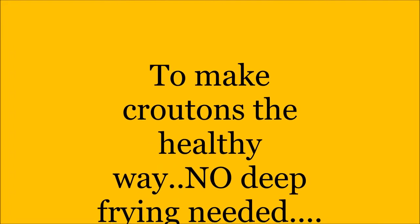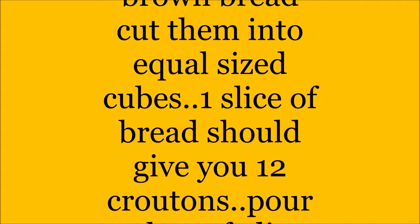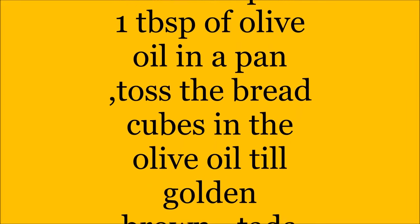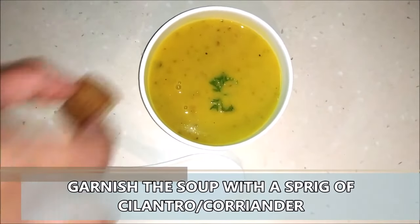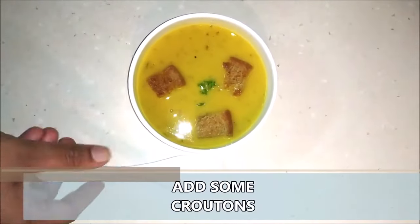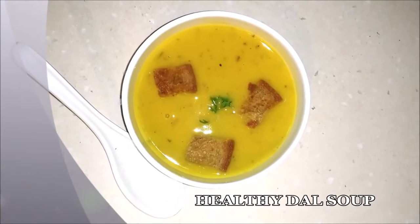Now I make the croutons in a very healthy way — I don't deep fry them. What I do is take about four slices of brown bread and cut them into small cubes, about 12 cubes from each slice. Then I take about one tablespoon of olive oil in a pan and toss these cubes till they become nice and golden brown. This is such a healthy way — you don't have to deep fry at all. After simmering and letting the soup come to room temperature, just garnish with some coriander, add some croutons, and your delicious soup is all ready. This is a complete meal — you can have as many bowls as you want till you're nice and full.